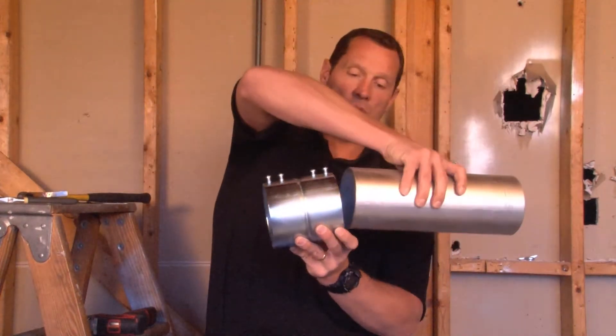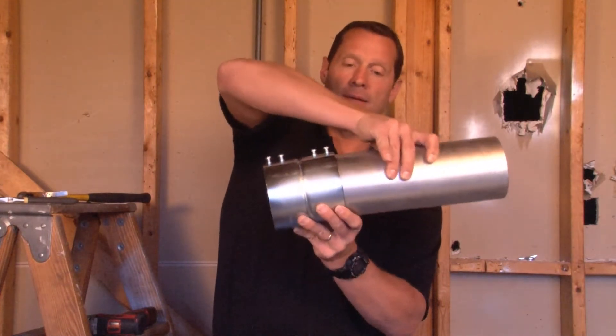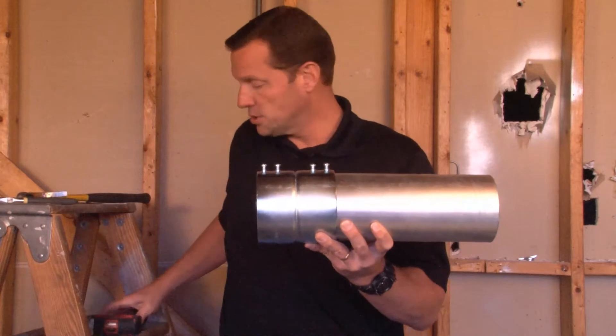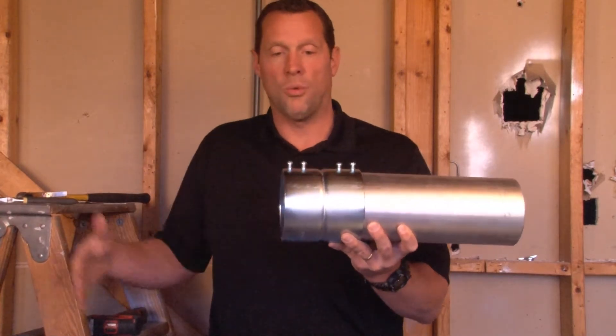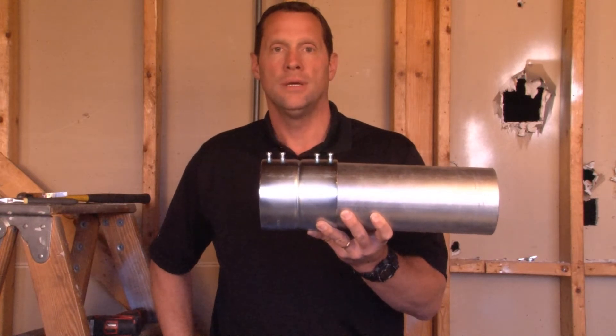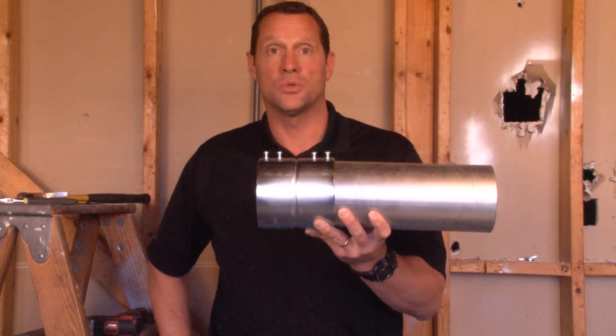From the other direction you do the same thing, slide it in. And now you're ready to tighten the set screws on all four screws for one linear piece of 4 inch EMT conduit run. Visit us online at Garvin Industries today.